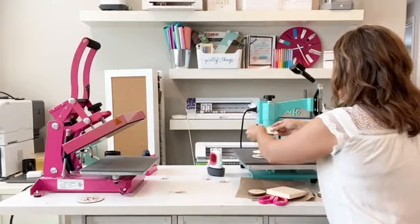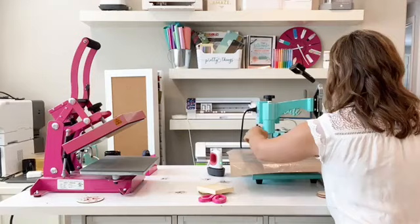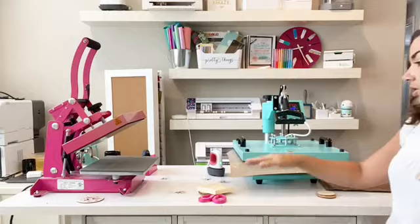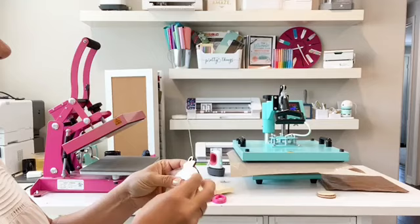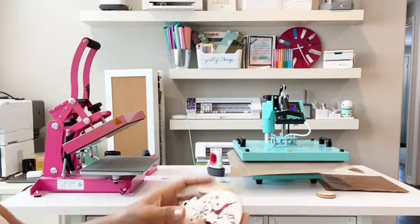Now I'm going to cover this with my Teflon sheet. Another reason I like using the heat press is that I know I have good pressure and I know it's been 20 seconds — it's difficult to track that with the EasyPress. While we're waiting for that, let me see if the EasyPress one has cooled and can be peeled. There are a couple of little areas that might need a little bit more pressure.